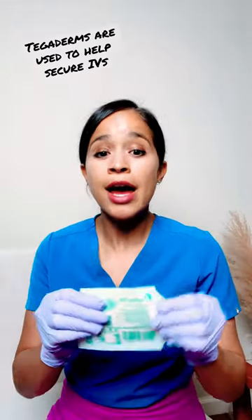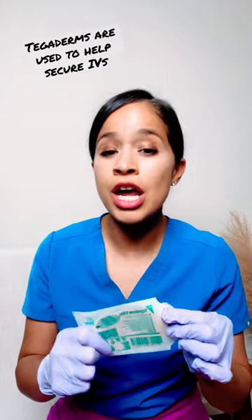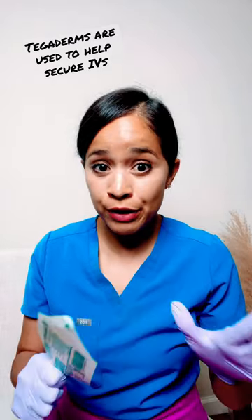Here is the best way to remove a Tegaderm from your patient, especially if they're going home to be discharged and you don't want to hurt them — especially if they have super hairy arms.